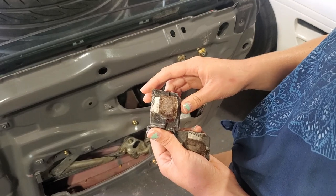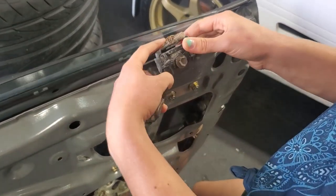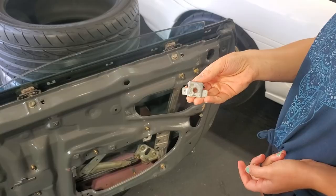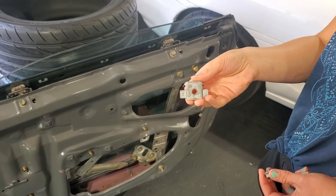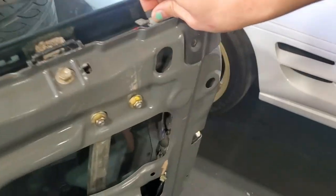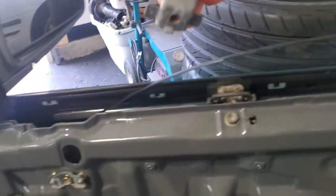Now we're going to install the inner window supports and they just hook on here with the cloth side going down the glass, and they bolt up here and here. Next we're going to be installing these stops which set the height that your window stops at, and they just go in here and over here.